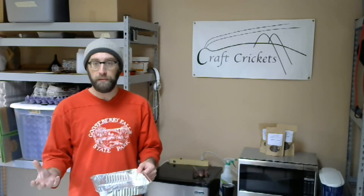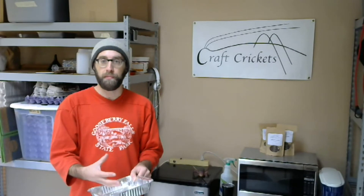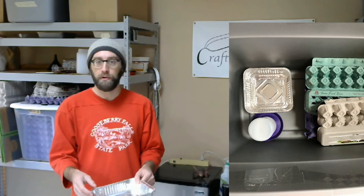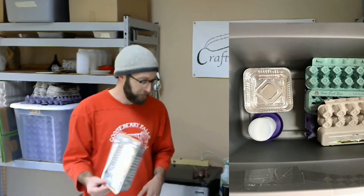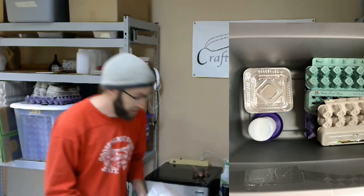If I'm going to have both dry food and wet food — for example, if I'm feeding the crickets chickpeas, which is the base of my diet for them, and also some fruit and vegetables — I wouldn't put them both in the same container. I would actually have two separate containers, because the wet fruit and vegetables will make the dry food moist and moldable. We definitely don't want mold growing with our crickets, as it will destroy the food and not be good for the crickets.